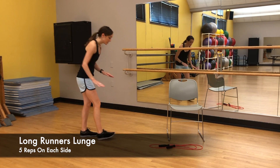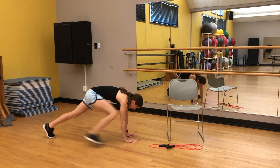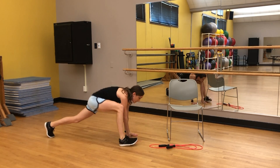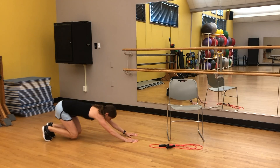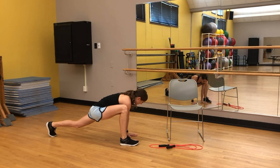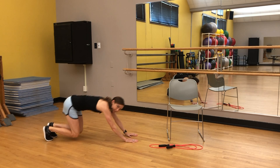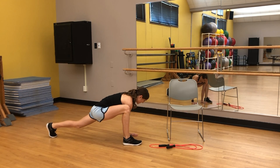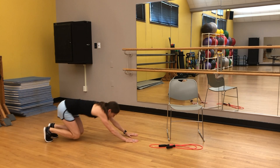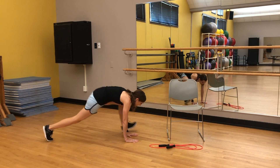We're going to start with 10 of those — five on each side. One, two, three, four, five. And five.